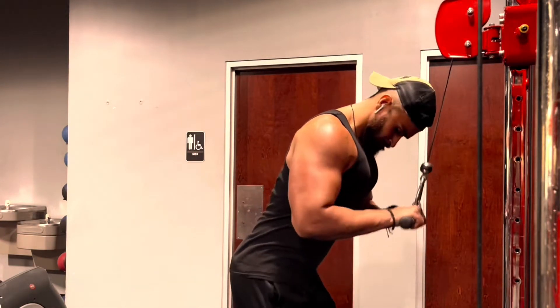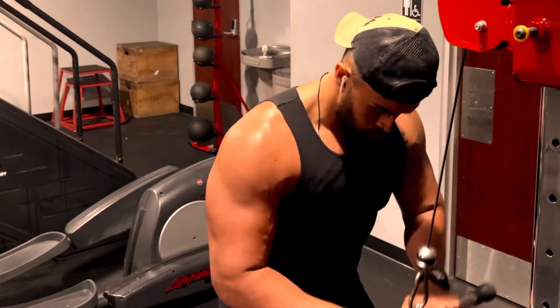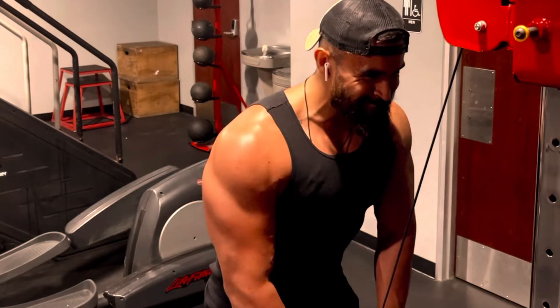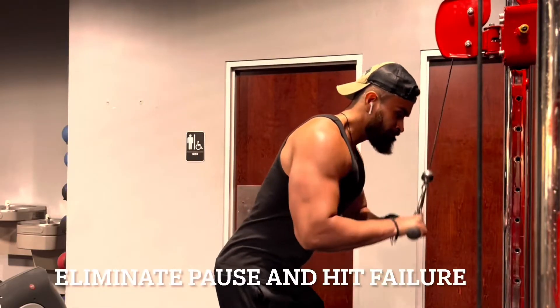Right after that we're gonna flip it over to overhand tricep extensions — same thing, pausing on the first reps. Once you find that burn, that's when you pick up the speed.